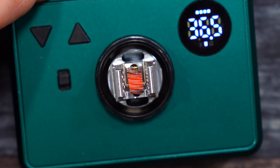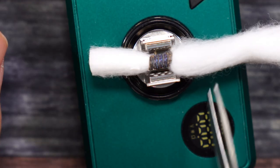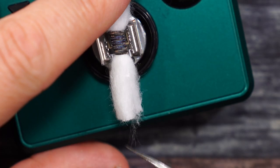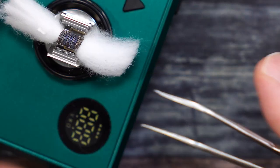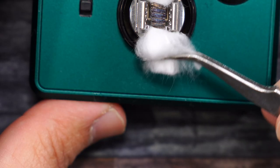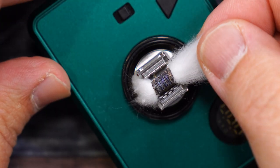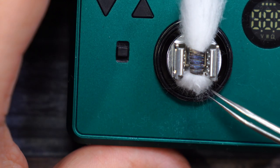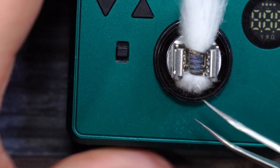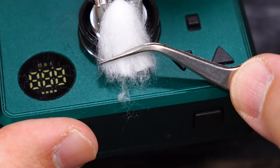Now I'm going to pass a piece of that Blaze Cotton through there, cut it, and leave a little extra on this side — give it a slight little comb out. Don't need much with this. Grab the cotton with the tweezers, put it right inside that hole, pull it a little bit, then push it back in. I don't want too much cotton inside that hole.